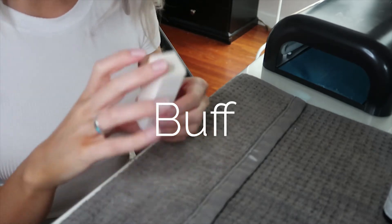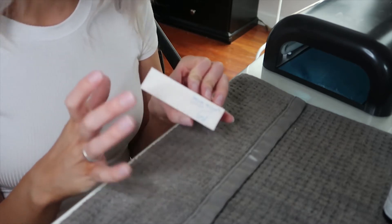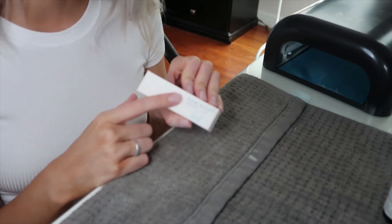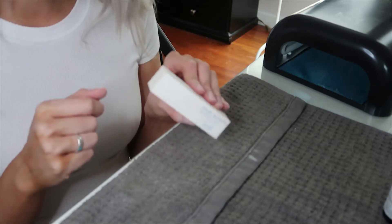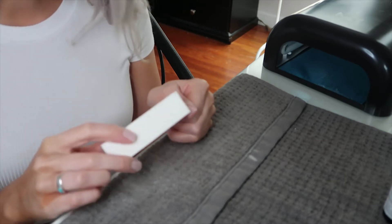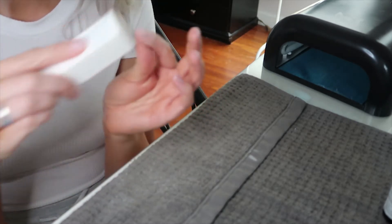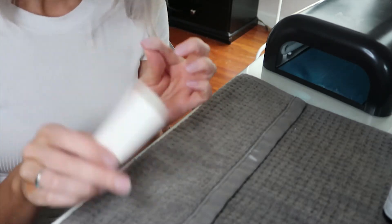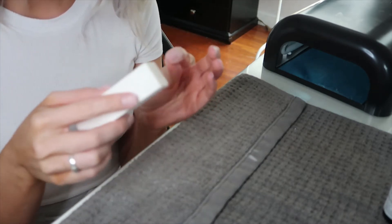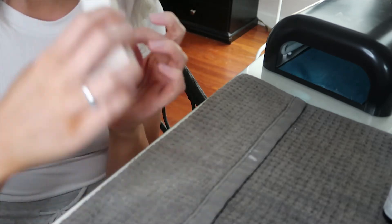Now the next step is to buff the nails. I got this buffer block from Sally's — you can find these lots of places, and there's a big package on Amazon that's very inexpensive; I'll link that below. When you're buffing, make sure you get every single edge, especially up near the cuticles and along the sides. Also buff the very tip of the nail edge to smooth out any tiny pieces that are sticking up. I do both an up-and-down and a side-to-side motion.